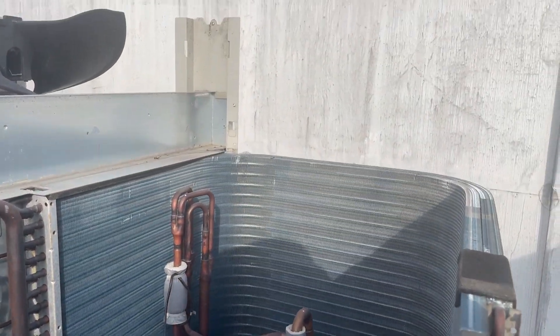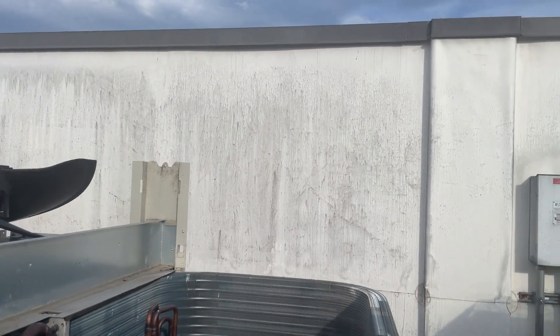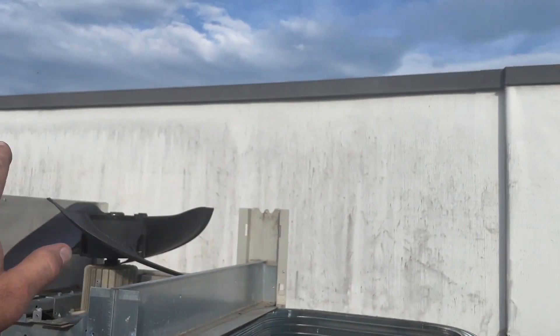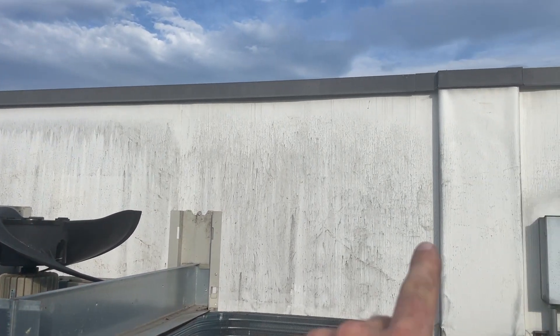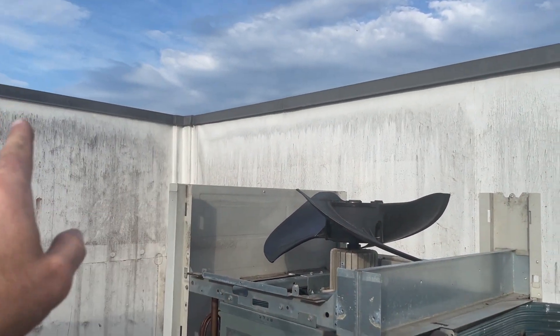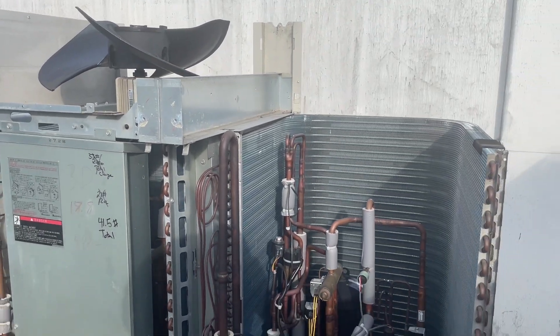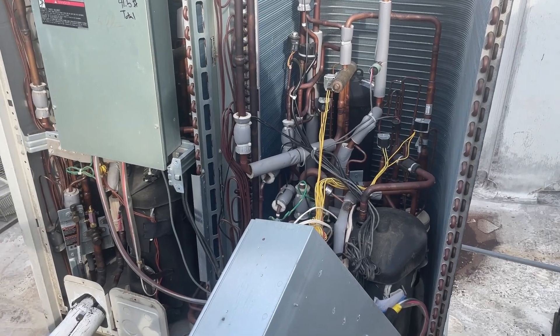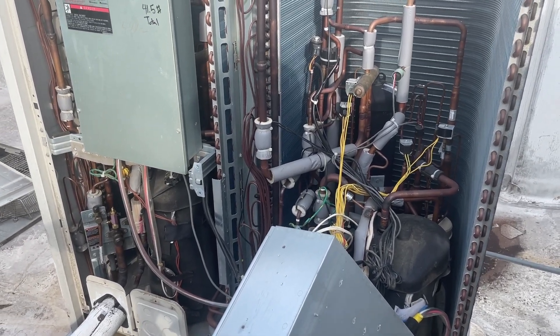Also dealing with a ridiculous wasp infestation. We sprayed all along this yesterday and still have one, two, three — I think four active nests. I mean they're everywhere. Killed probably 15 nests yesterday. It's just unreal.